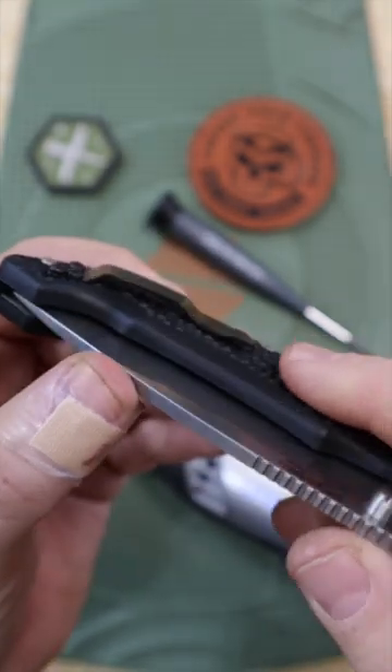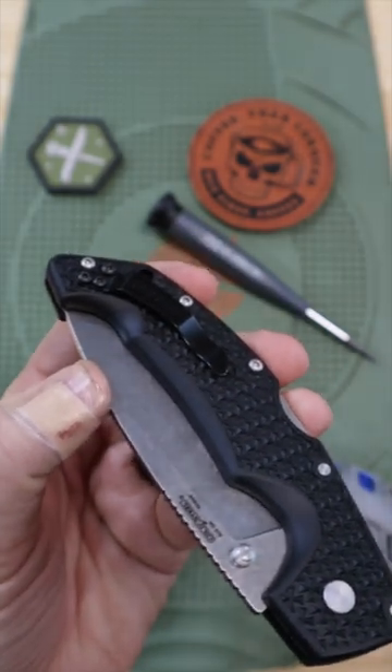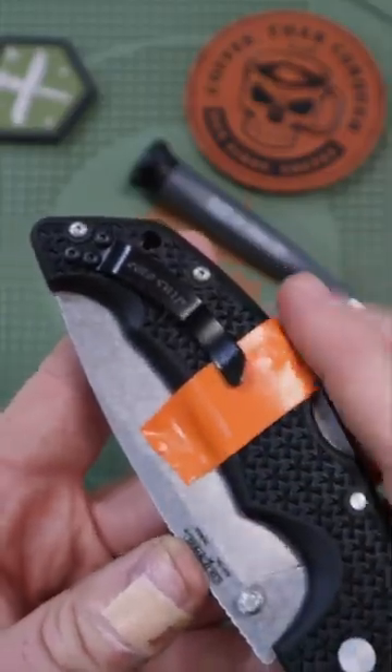That's this super heavy traction, which will just destroy your pockets and makes it difficult to pull out of your pocket on most pairs of pants. Let's fix that. Step one is to tape off the area that you want to sand down.